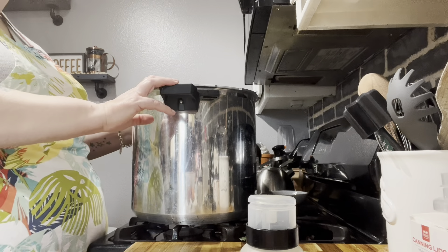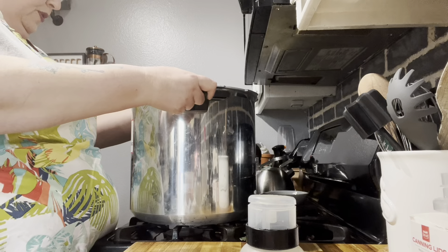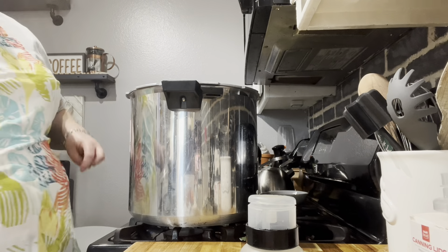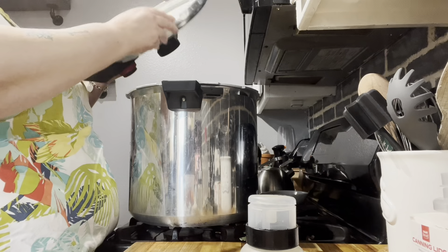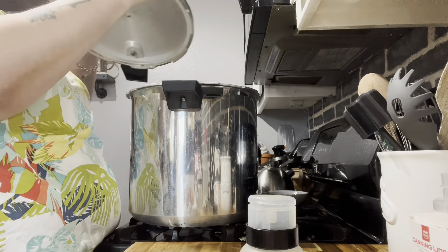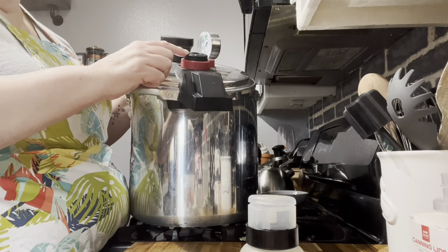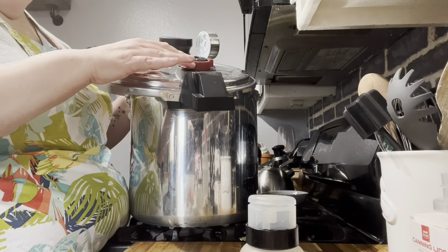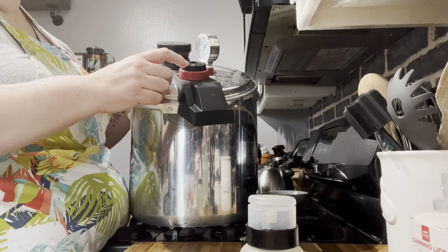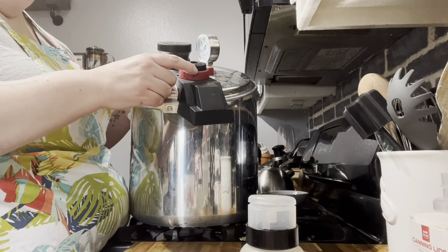We've got the canner full — seven quarts of soup. Get it positioned good on the stove. On the lid, it has water spots but you want to make sure the seal is good and that the vent thing isn't stuck. This pressure gauge has settings one, two, and three. I believe one is for sea level or under a thousand feet. We're at about 3,500 elevation so we need to go to three. Last time I did two but it's supposed to be three — it still came out okay, but you want to do the correct pressure for your altitude.